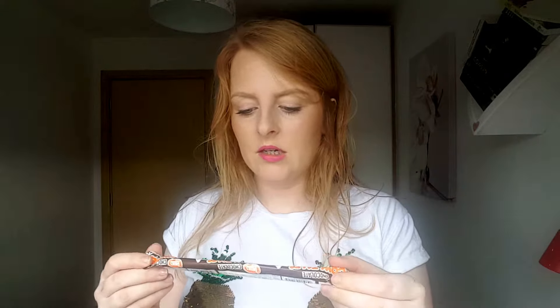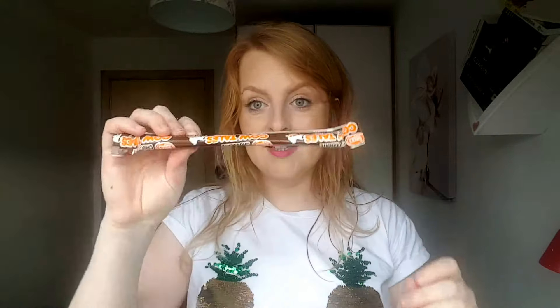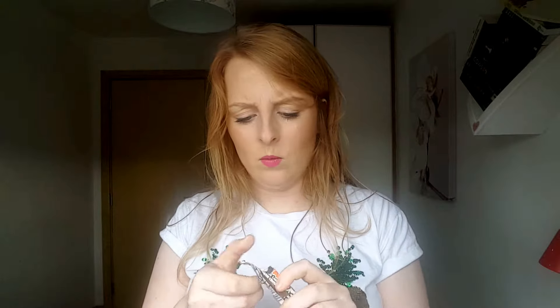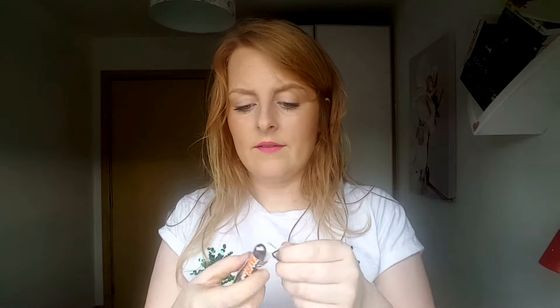The last thing in our mini Munch Pack is a Cow Tail chewy chocolate caramel with a cream center. This is from Baltimore in the United States. Wow, look at this — this is like nothing I have ever seen before.